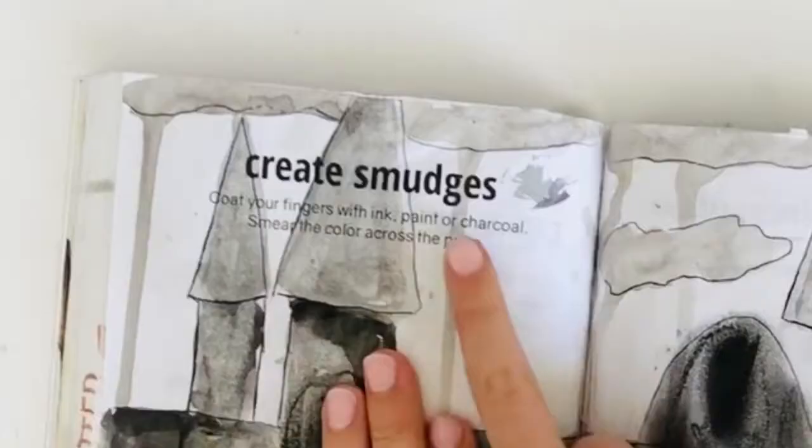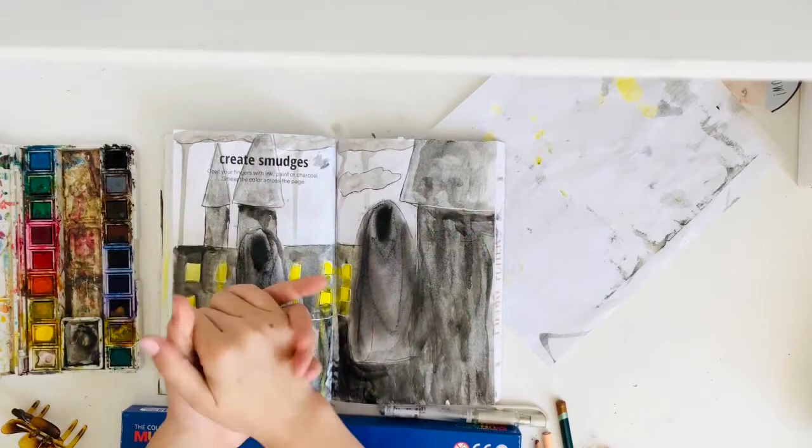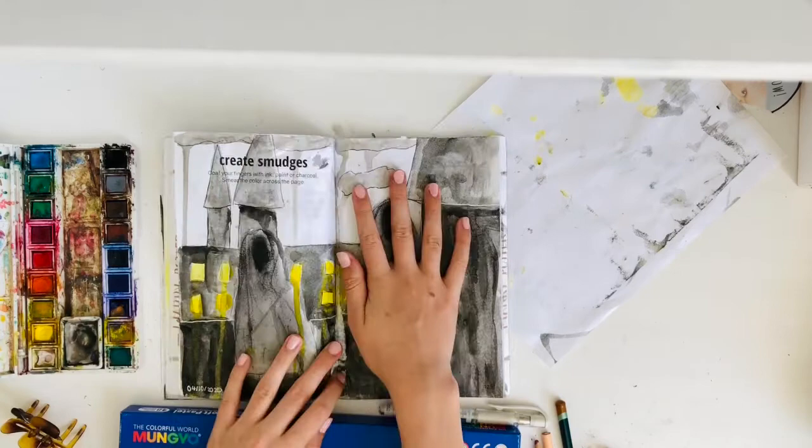This next page is 'Create Smudges: coat your fingers with ink, paint, or charcoal and smear the color across the page.' These are supposed to be Dementors. I don't love it, I don't hate it — it's an in-between page. It even ripped here because I didn't let the Mod Podge dry fully.